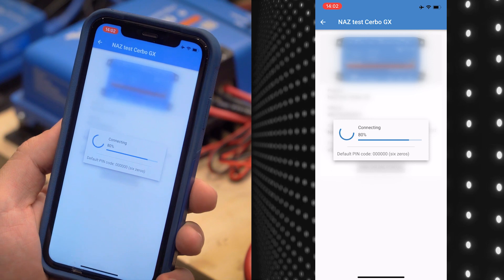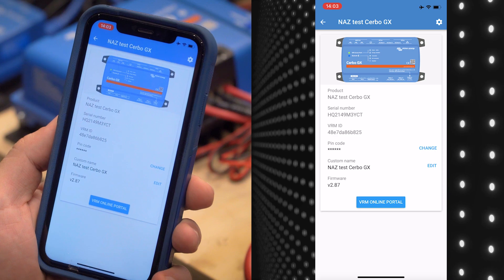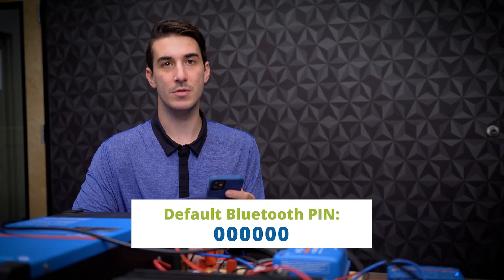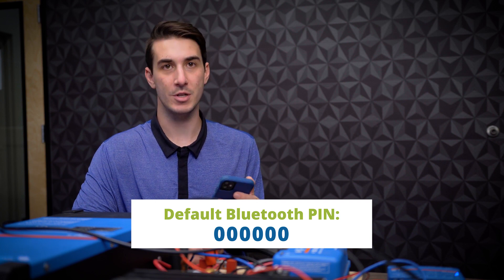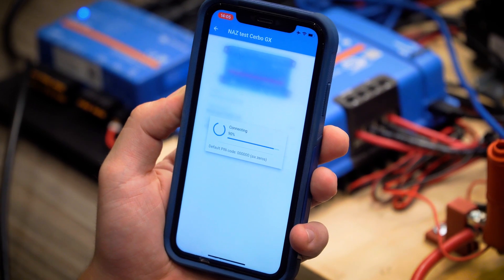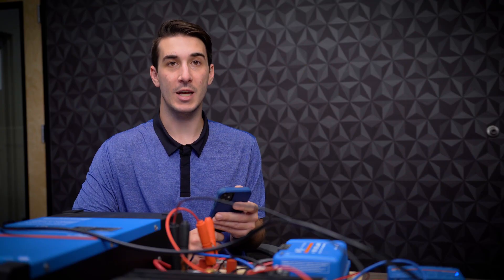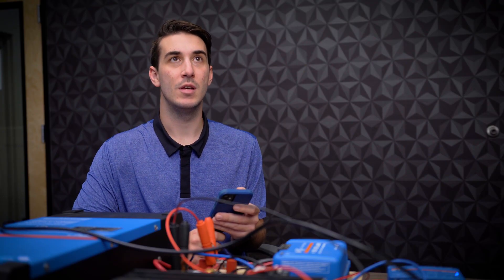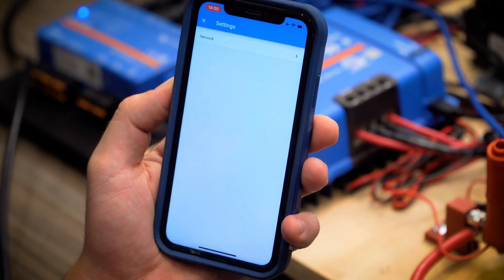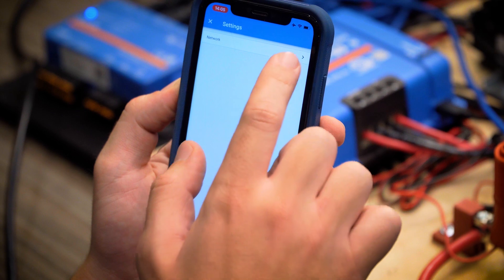Go ahead and select the Cerbo. It may prompt you for the Bluetooth pin. If you have not entered it already, go ahead and do so now. The default pin is six zeros — 000000 — unless you've already changed it to something else. Now we're connected to the Cerbo GX in Victron Connect. Once you've connected, you'll see a gear icon located in the top right corner that takes you to settings. Once we click on settings, we have an option for network. This is where you will see all of your nearby Wi-Fi networks.